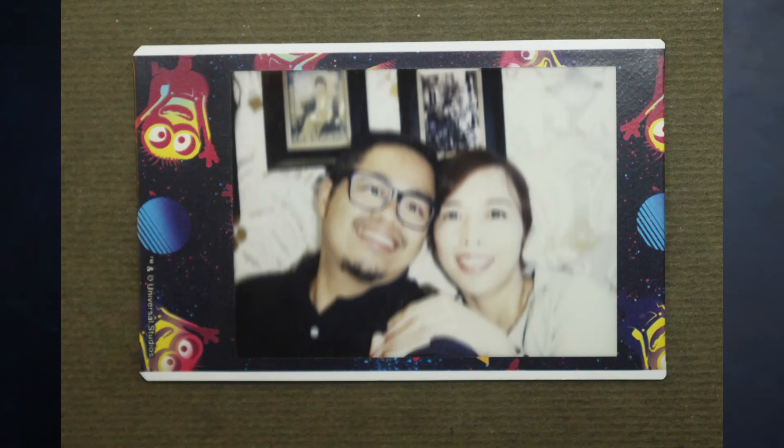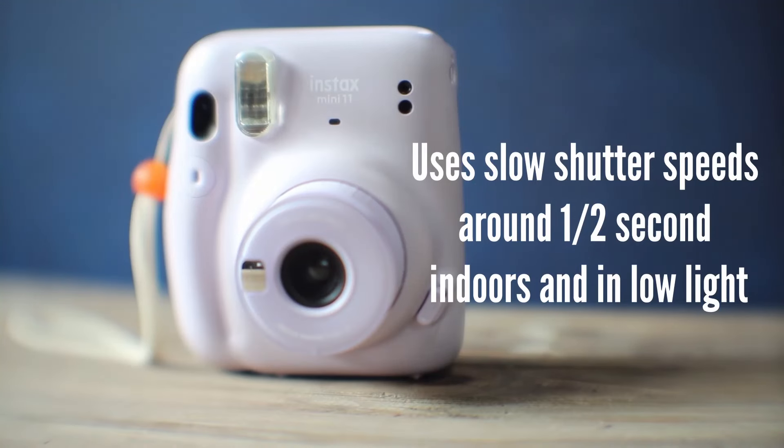The second issue that most users experience is slow speed blur. Most users typically experience this indoors or whenever it's dark. The camera uses a slow shutter speed of about one half of a second when it's dark — that's just the way cameras work when the light is low.